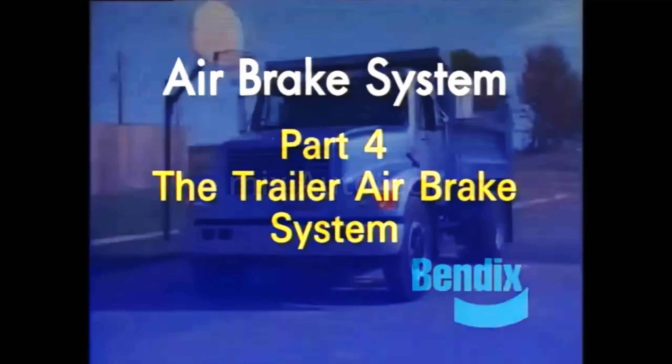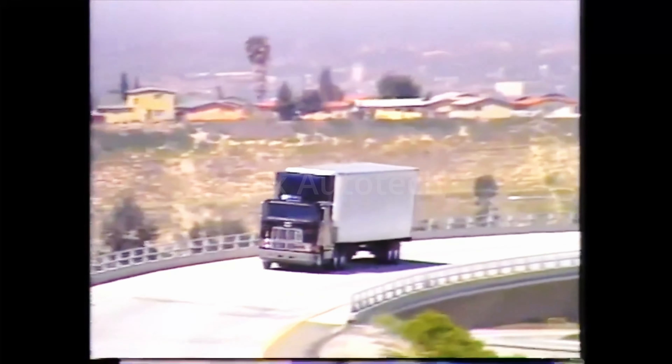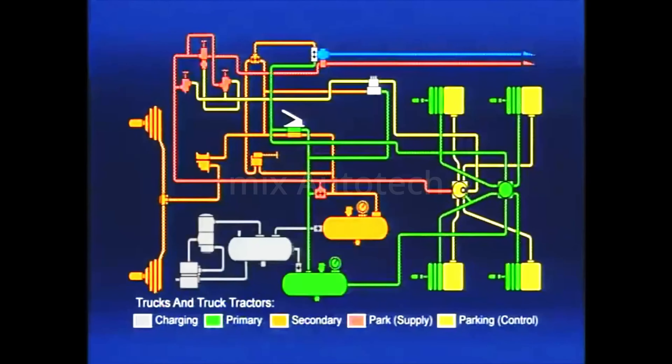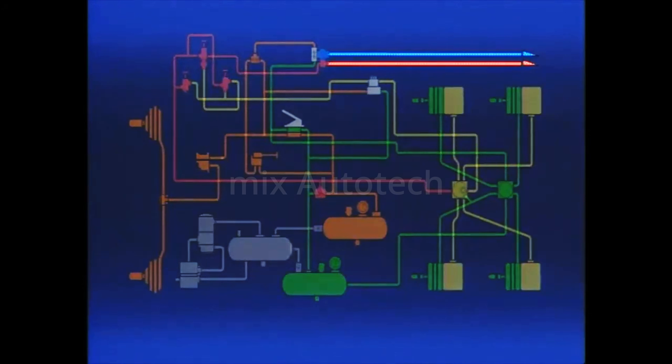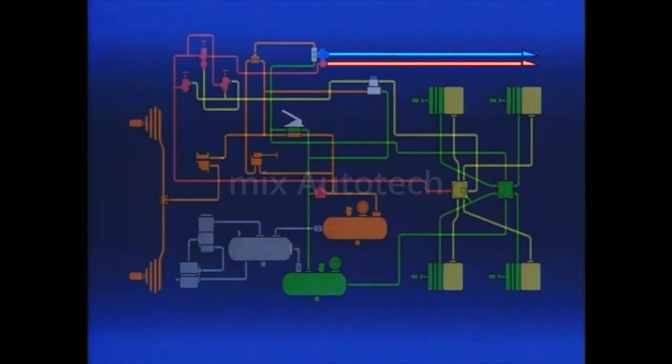In the first three parts of this presentation, a complete air brake system for a straight truck or bus was explained. In this, the fourth and final presentation, we'll add the components to a straight truck which are necessary to tow an air brake trailer, then look at the trailer air brake system itself. In order to tow a trailer, a truck must be able to charge it with air and transmit brake signals to it. Two air hoses extend between the tractor and the trailer: the trailer supply and trailer service lines. The opening and closing of these two lines during normal and emergency operation is controlled by the tractor protection system, composed of two valves. In this program, we'll look at the TP3 tractor protection valve and a control called the PP7 trailer supply valve.